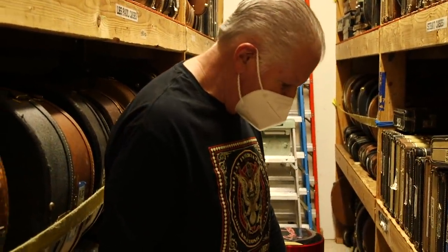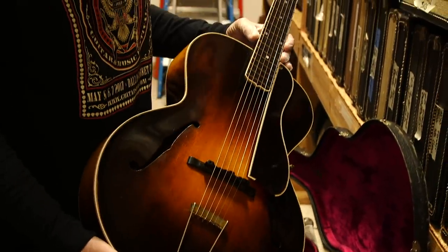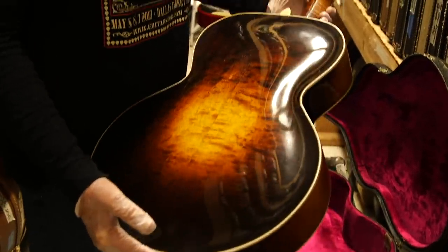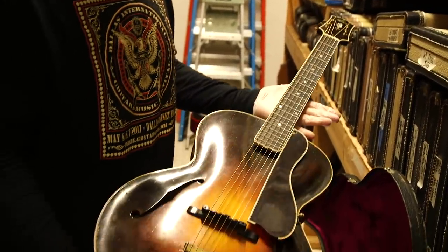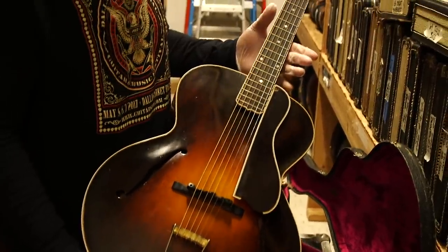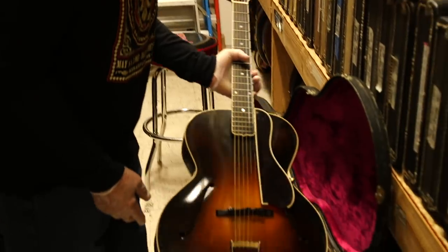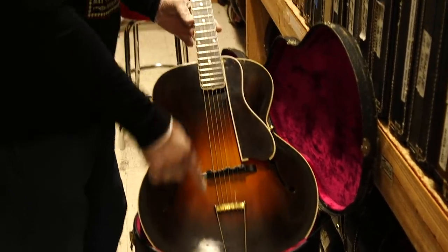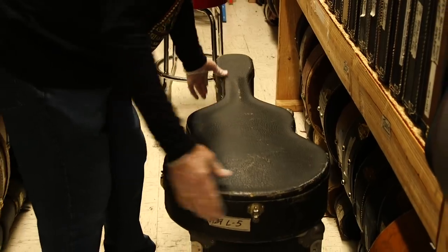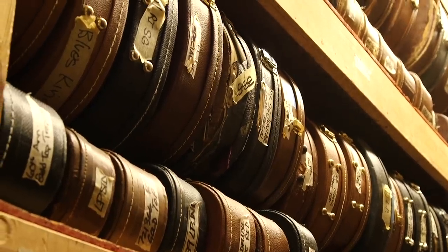This guitar is a small body L5, a 1929 dot neck. It's been refretted and is missing a little binding on the guard, but it's a really cool guitar. The old guys really love these — this was the ultimate 16-inch guitar. The L5 became a 17-inch guitar after this series, around '34 or '35. Very desirable little guitar. Original case, dot neck, flower pot, ebony fingerboard, gold parts, flower pot V Gibson on the headstock.